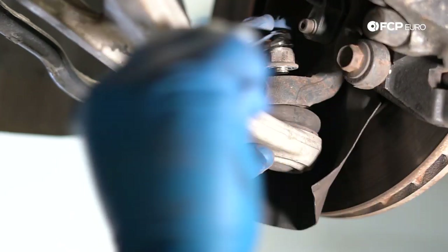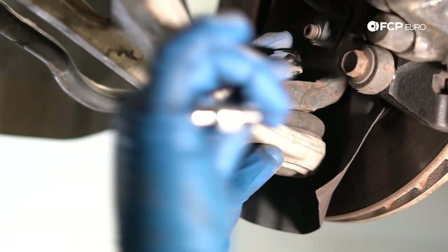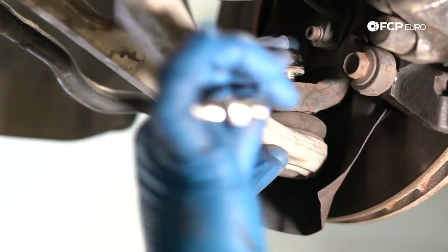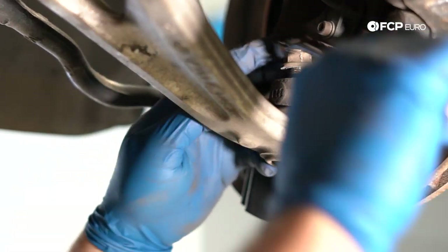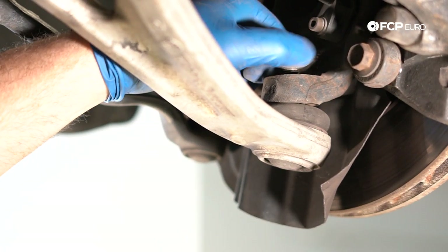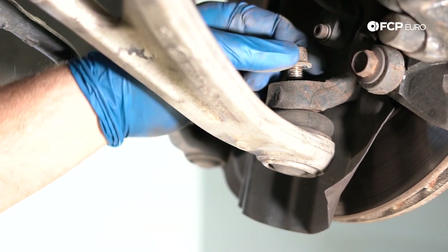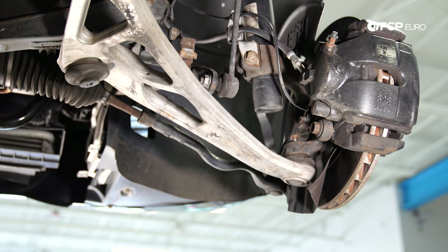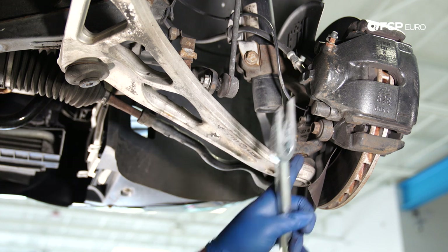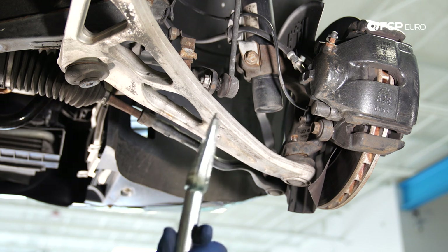Worth mentioning — this car is a southern car, so it's basically corrosion-free, which is a little unusual. Normally exposed threads would be really nasty to work on. Something to be said about buying a car from an area without road salt. Since the control arms are not going to be reused, I really don't care if I damage the ball joint boot.